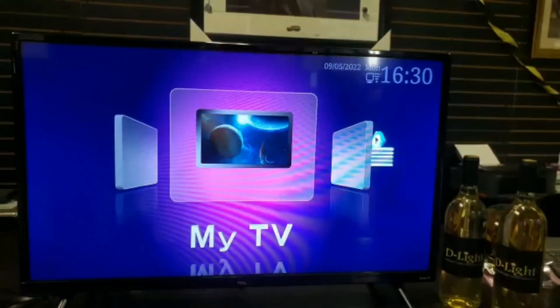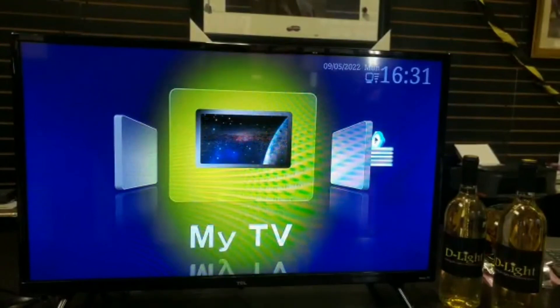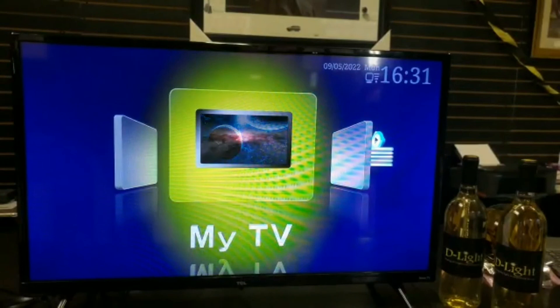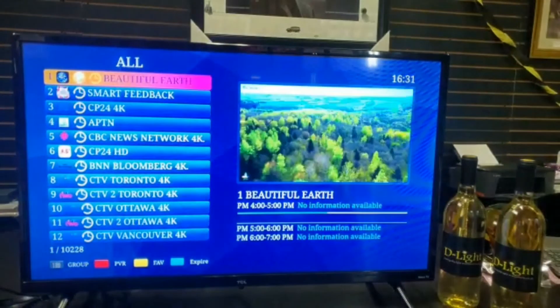To see if the box connected to the internet properly, the top right will show the current date and time, and just below that you'll see a little Wi-Fi symbol — even if you connected through Ethernet, it still shows that Wi-Fi sign. Once that's all done, go to the home screen, click on My TV, and that's where all the channels are. From there you can watch whatever you want.